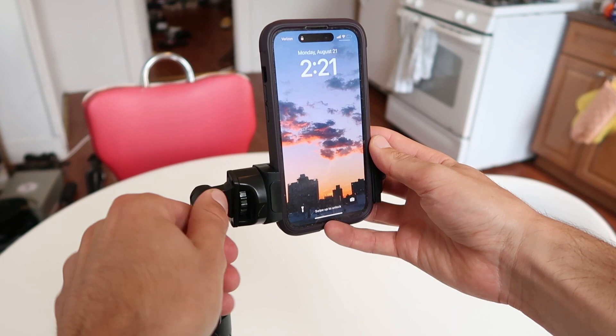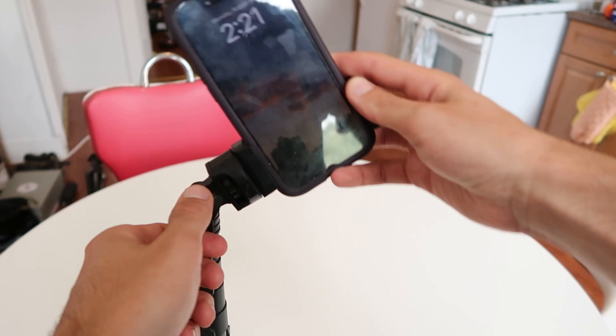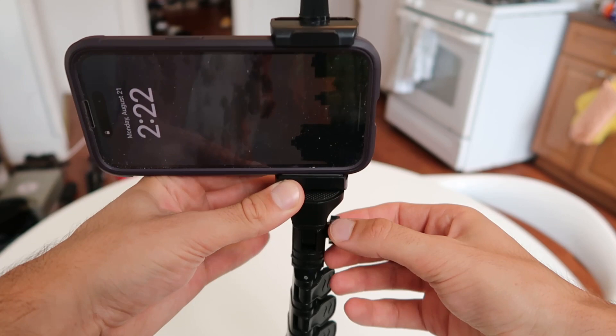This will give you the freedom that you need. If I wanted to shoot horizontal, I can tilt it like that, and then I can achieve different tilt angles just like that. Let's make that vertical again.